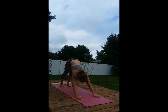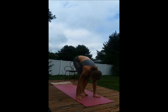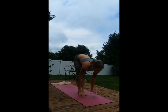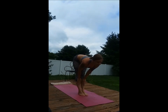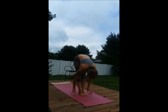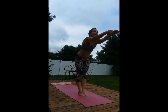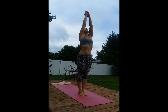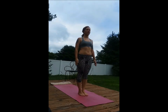Inhale, bend the knees, walk or step forward. Halfway lift, creating that flat back. Exhale, hands down, relax the head. Inhale all the way up, and exhale, relax those arms back to the starting position.